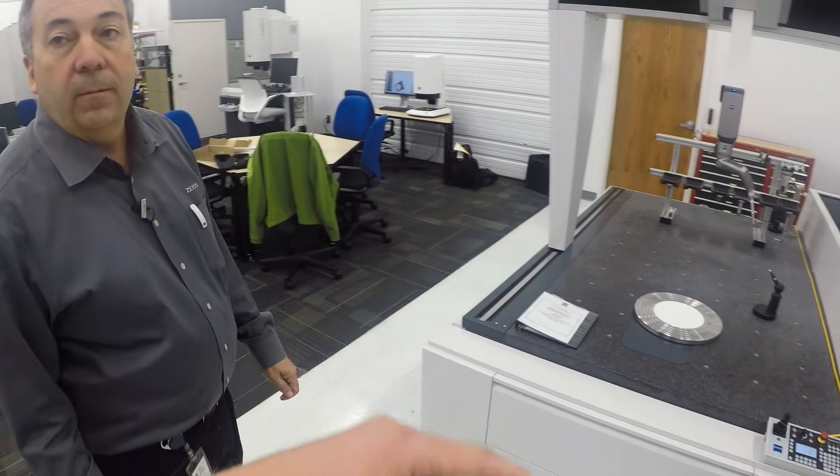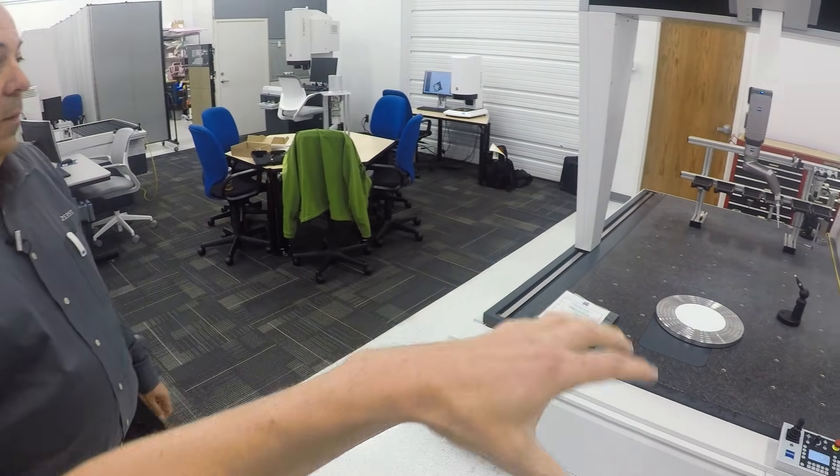Why would you need a rotary table when you have a large work envelope and an articulating head? The rotary table is ideal for things like gears — you can scan gears very quickly — or blades, things like that. There are definitely times where rotary is very handy. You could still interpolate those features by moving XY, and we were making a joke earlier about the XTR rotating probe head being the poor man's rotary table. A lot of people do gears with that around parts.